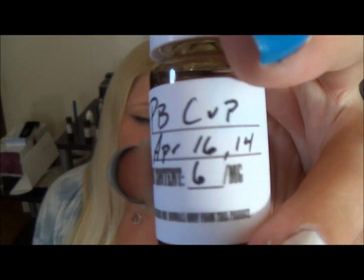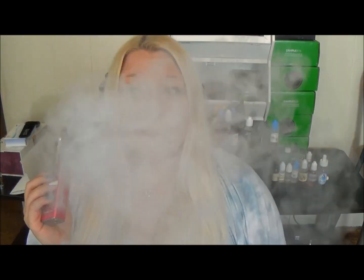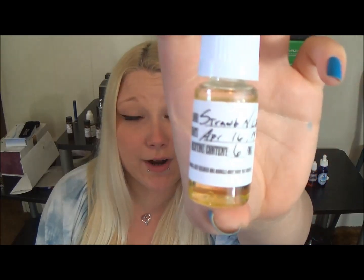The one I was most excited to try was Peanut Butter Cup — I've actually never tried a Peanut Butter Cup eJuice. Alright, here we go with the Peanut Butter Cup. I thought this is pretty good. Next I'm going to try their strawberries and cream.